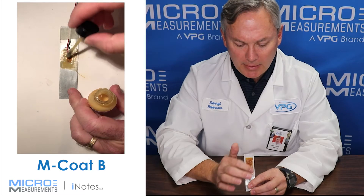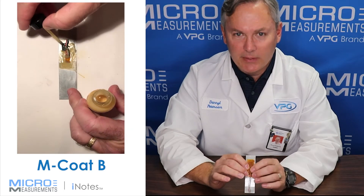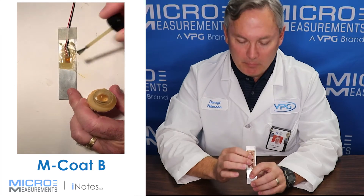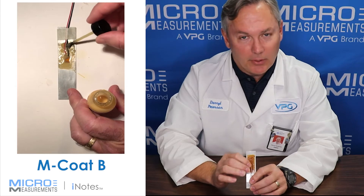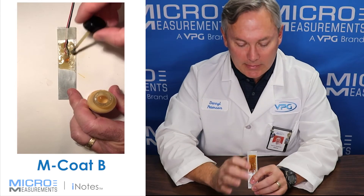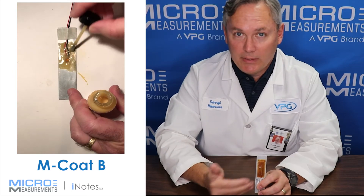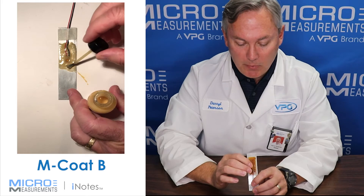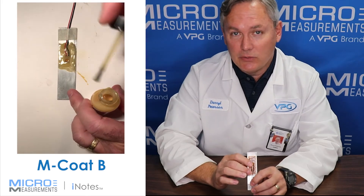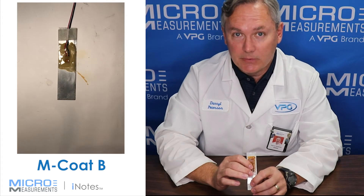It takes a little bit of effort to get used to using it. It's a little bit on the stringy or slimy side when you're applying it, but once it's in place, it's a very good chemical barrier, a pretty good moisture barrier, and really is there to help enhance the protection of the initial coating that you might have on the gauges. So oftentimes, this is probably one of our most common coatings that gets used in combination with other coating systems.